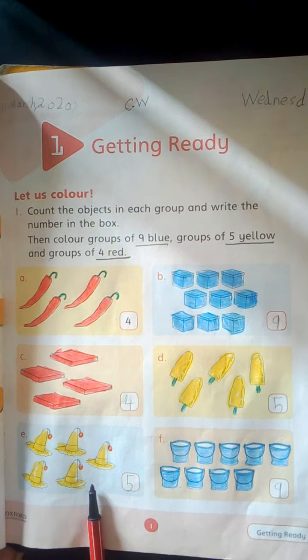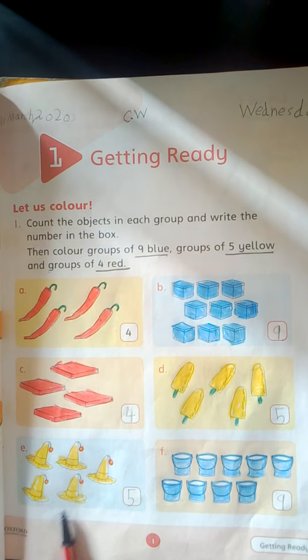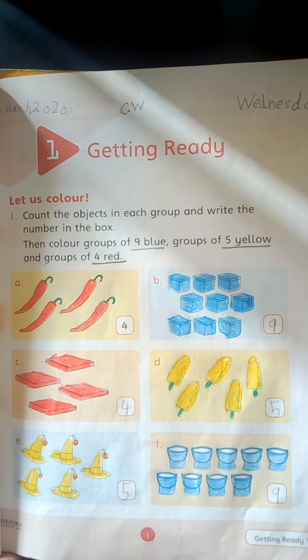Dear students, count these two groups carefully, color them and write the number here in the given boxes.